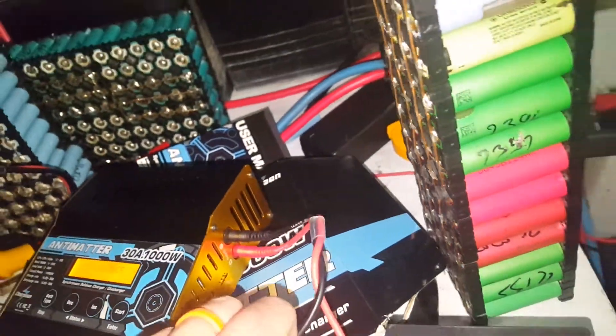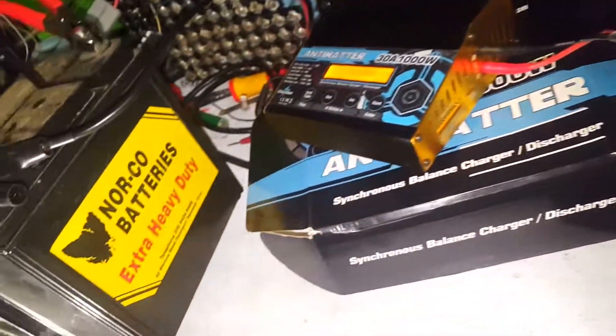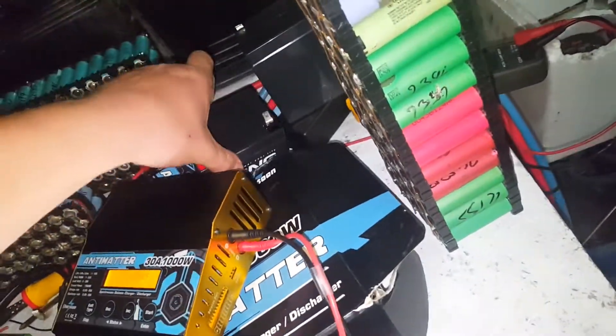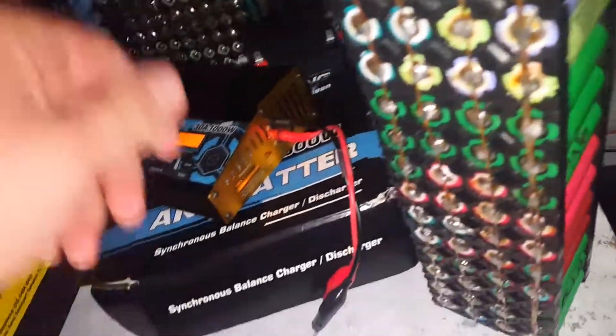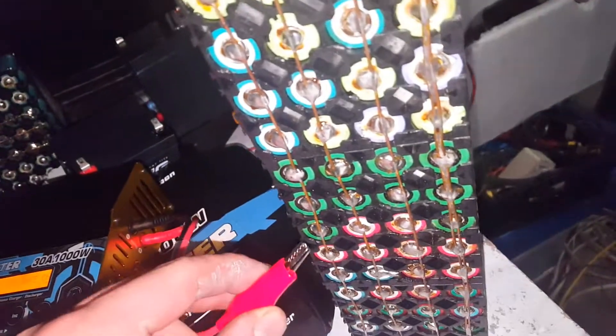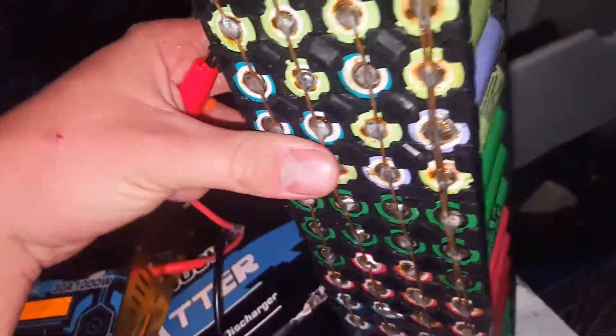Let's get the lead acid out of the way and connect up our really old-school sample LiPo test pack.